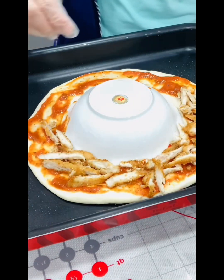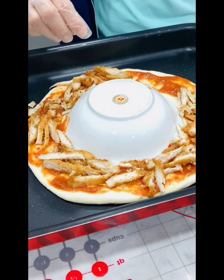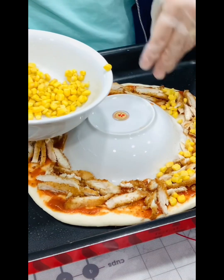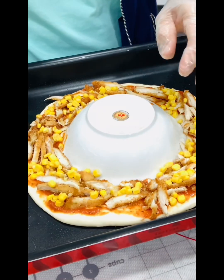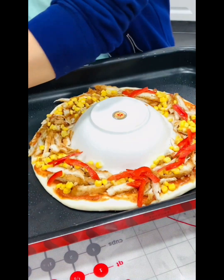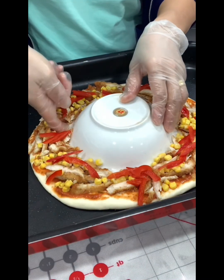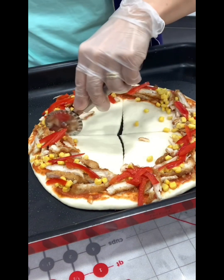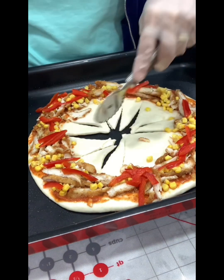Add the chicken, and the sweet corn. You can also add mushroom as well, or black olives if you like.